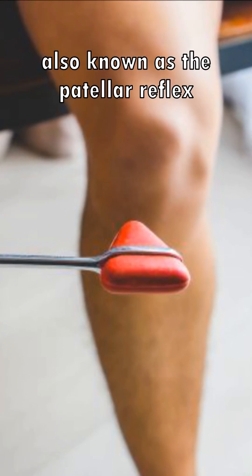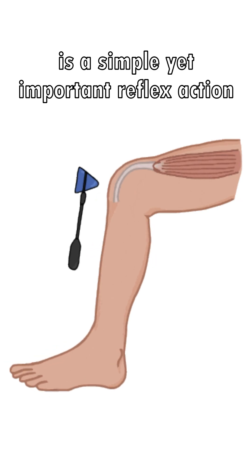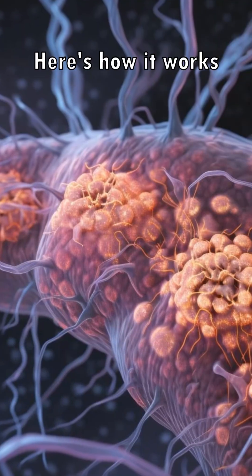The knee-jerk reflex, also known as the patellar reflex, is a simple yet important reflex action that helps maintain balance and stability while standing or walking.